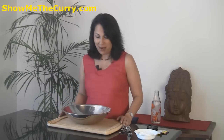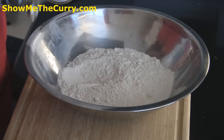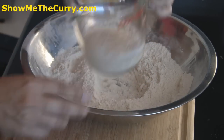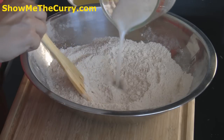Over here we have whole wheat flour, or atta, that we all have — we make our chapatis with. Of course traditionally all purpose flour is used, but just trying to make things a little easier and healthier for us and our families. We have two cups of flour, which is approximately 300 grams. To this I am going to add half a teaspoon of salt — I am using kosher salt, you can use any. Once the salt is mixed in, I am going to form a little well in the middle. Meanwhile our yeast has done its thing, and we are going to add the yeast to the flour in the center. Just keep mixing it.